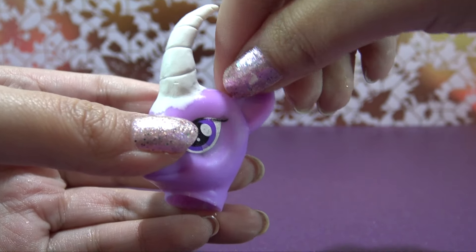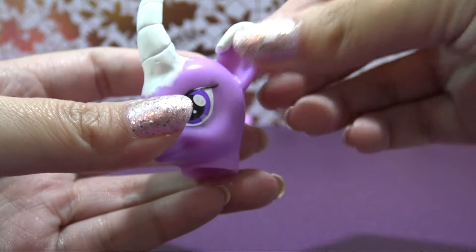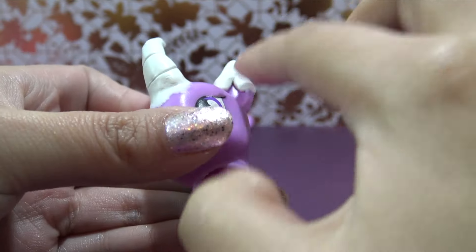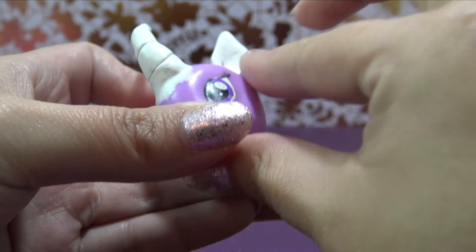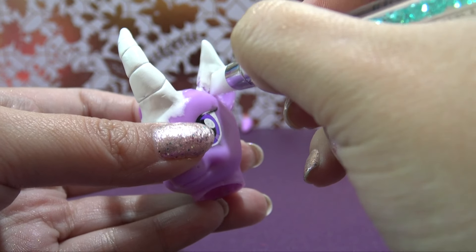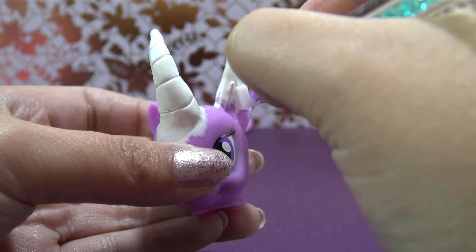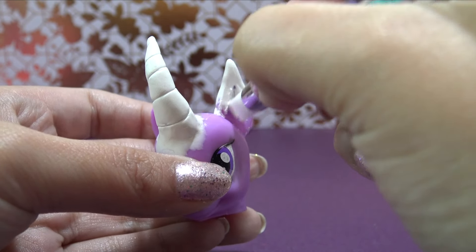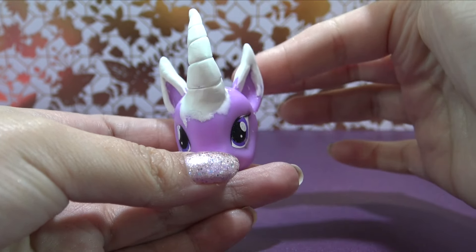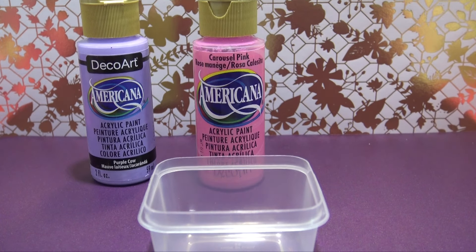Then I'm going to use a little bit more of that Sugru and cover just the tip of the ears, using my fingers to smooth that out really well. All I want to do is just make her ears a little bit longer and pointier than the original Twilight ears, and then repeat on the other side. This looks so awesome. I'm going to let the Sugru set for four hours and then start working on the paint color.